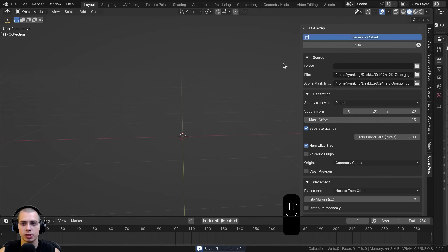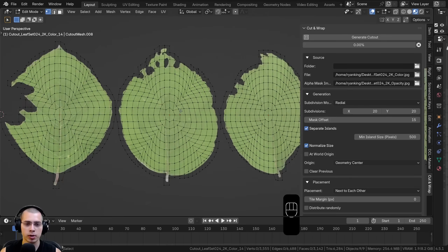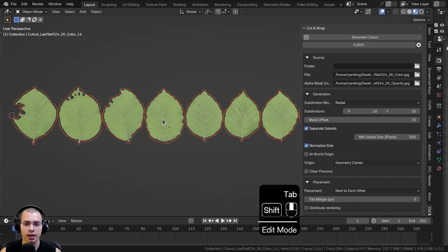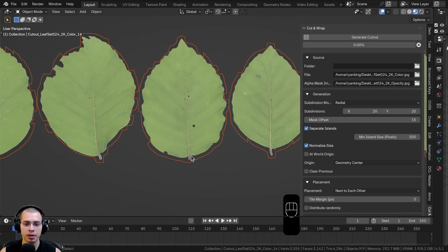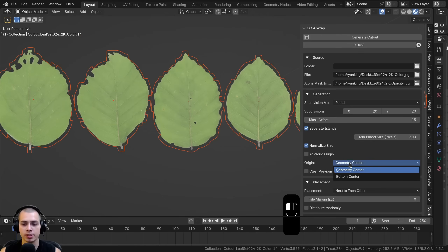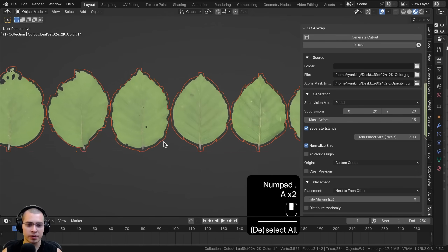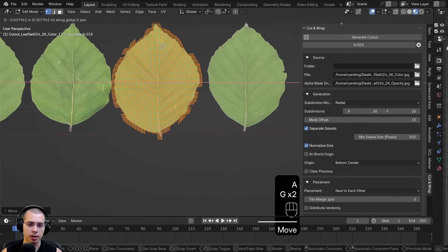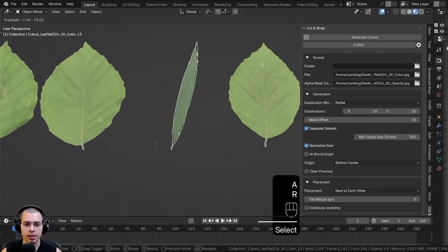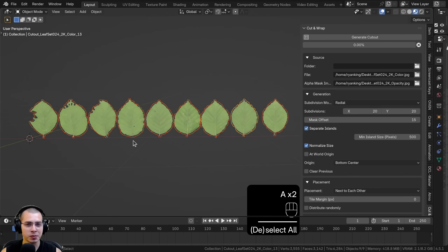After clicking Generate Cutout, all the different leaves are finished. In Edit Mode you can see they have quite a bit of geometry from the subdivisions of 20 — all leaves are nicely cut out. Another useful feature is changing the Origin. For leaves I might want the origin at the very bottom to easily place them on a branch or use Geometry Nodes. I'll change the origin from Center to Bottom Center, delete the leaves, and regenerate. Now all origins are at the bottom-middle, so rotating a leaf pivots from its base.